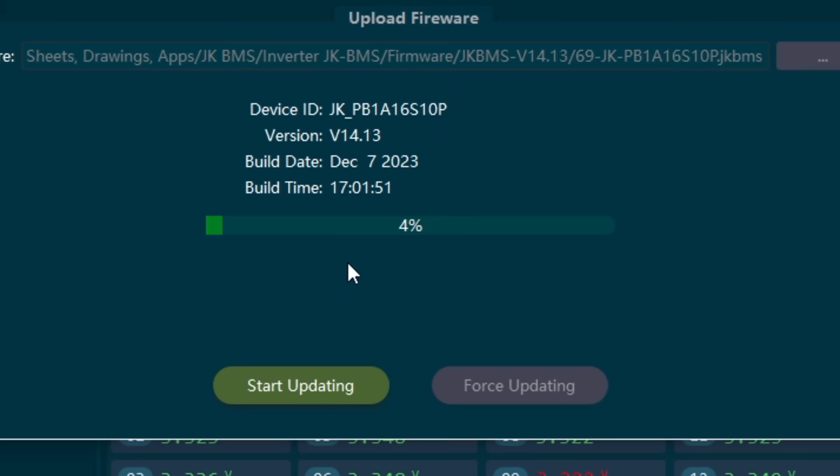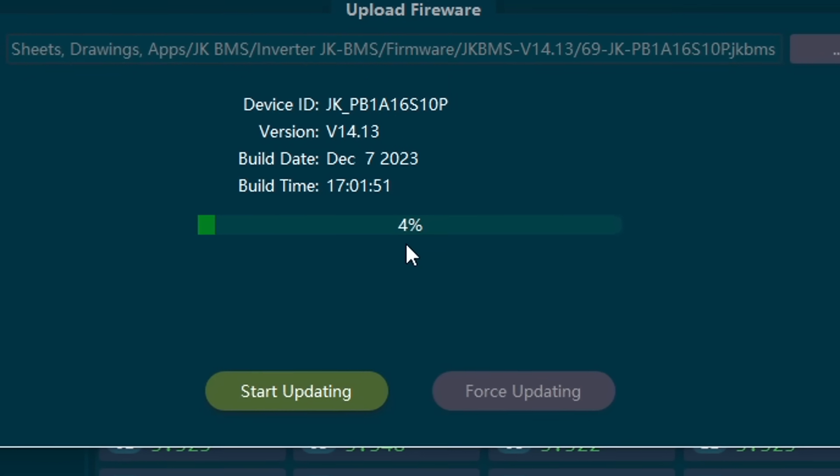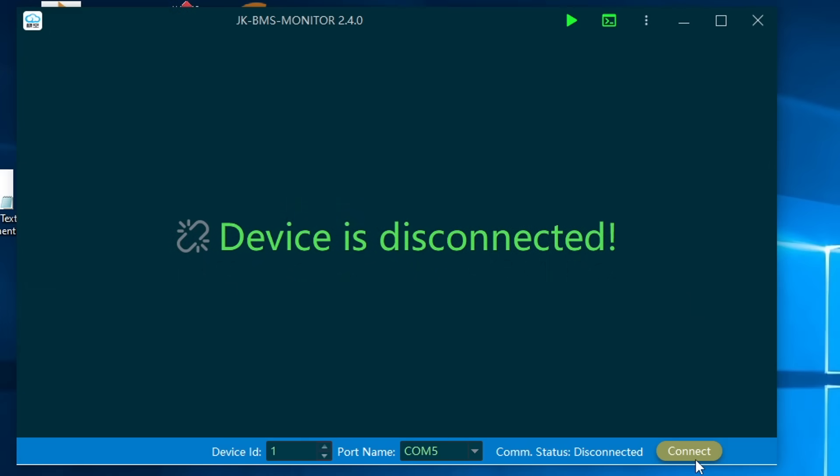We still have one BMS here that did not update correctly — it stopped at four percent, never finished the firmware update, and is totally bricked. It still shows up in the Bluetooth app but doesn't connect anymore, and there's also no communication with the computer software. We at JK and I have tried multiple times to repair and save this BMS but without any luck.